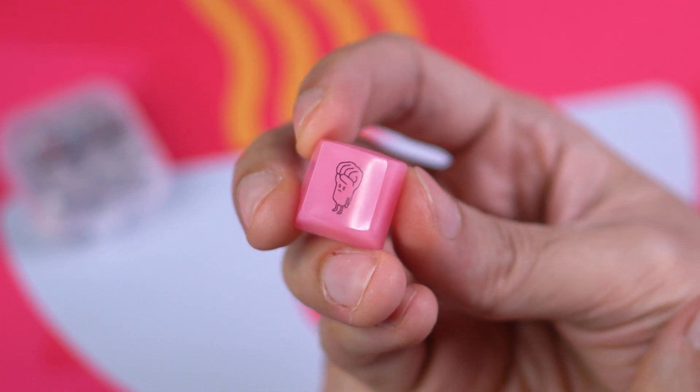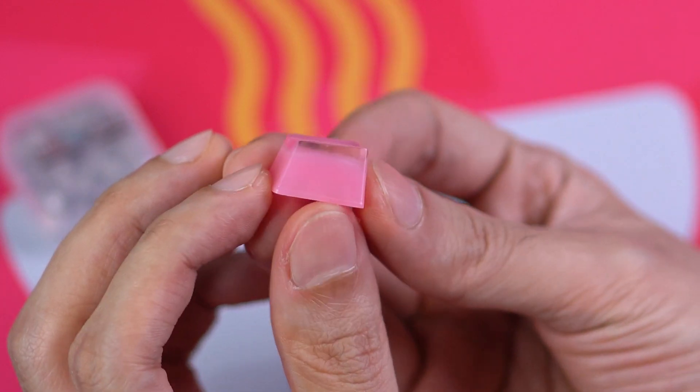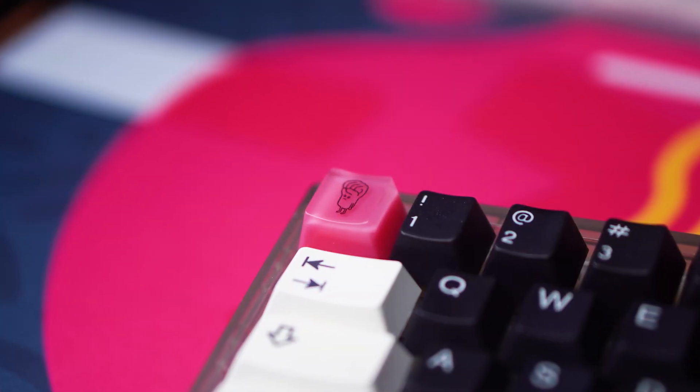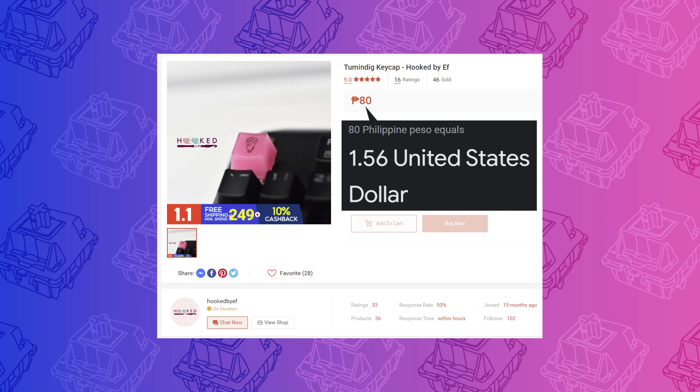Lastly, we have a beautiful resin keycap featuring the tumindig character by local artist Tarantadong Kalbo. If you're from the Philippines then you're probably familiar with this little guy as well as the significance of the pink color of the keycap. If not, don't worry about it — it's politics. This is a Row 1 OEM profile keycap. It's clear on top and opaque on the bottom, like a reverse pudding keycap. You can get one for just $1.60 from Hooked by F.